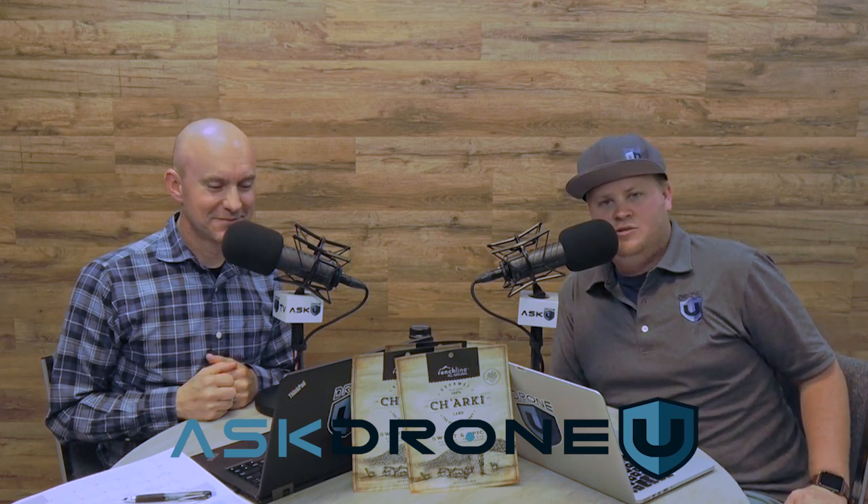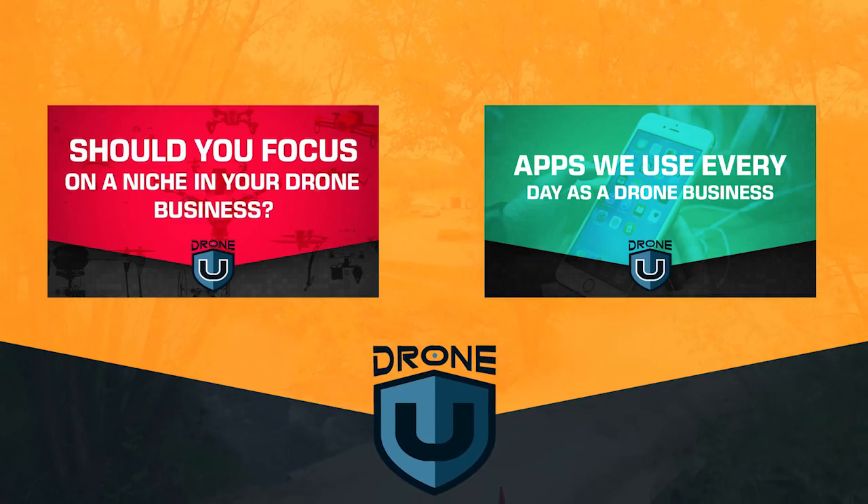Yeah, absolutely. It helps create more efficiency around everything. But that's going to do it for us today, because I'm getting hangry, which means it's time for some Charky. You don't want that. All right, guys, that's going to do it for us today. My name is Paul, my name is Rob. This is Ask Drone You.